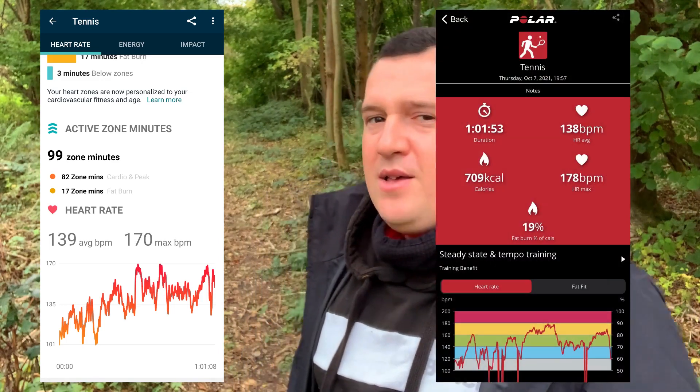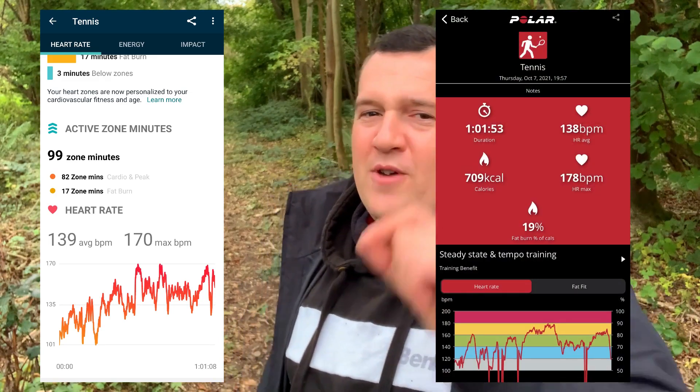The Fitbit Charge 5 registered an average heart rate of 139 beats per minute — that's astounding, only one beat per minute over the Polar H10 benchmark. The maximum was 170 beats per minute, which is an understatement of 8 beats per minute, or just over five percent, from the benchmark. So the peaks are not as well traced as the chest strap, but the average is very sharp.